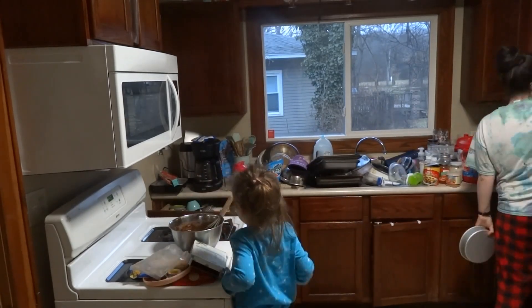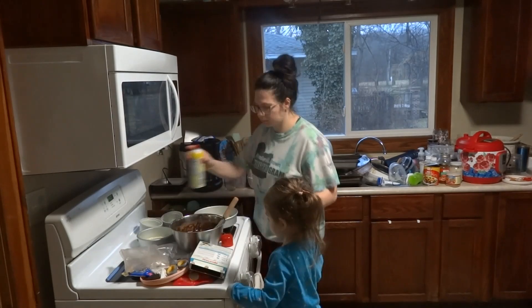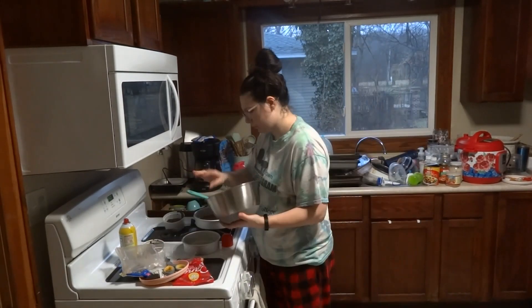I did bake the cake the night before — I always like to do that. I would have liked to decorate it the night before too, but that didn't happen this particular night.